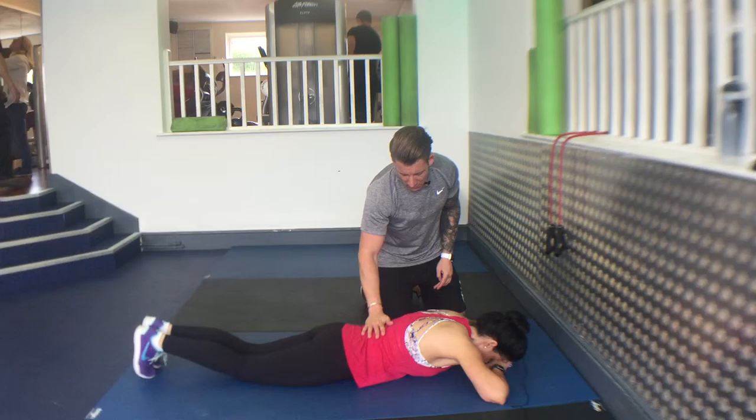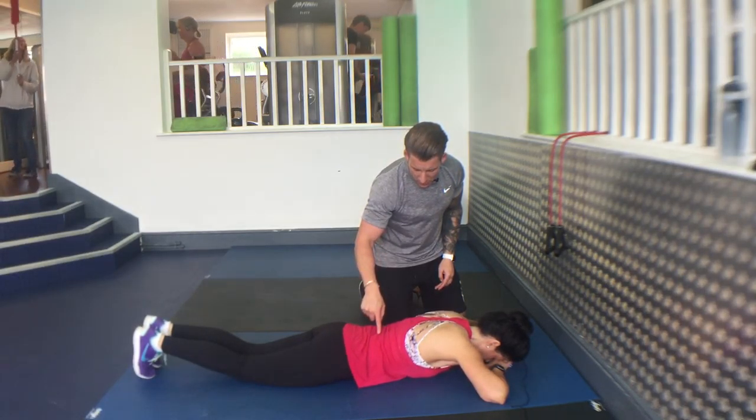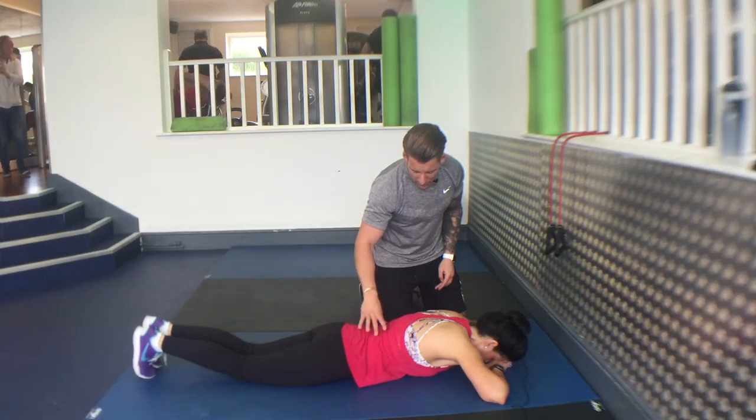So breathe in for your nose, and blow out. Breathe in, and blow out.